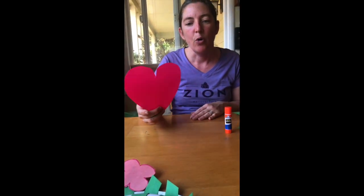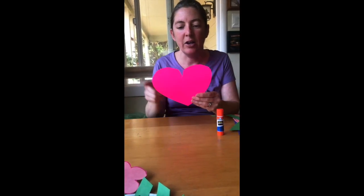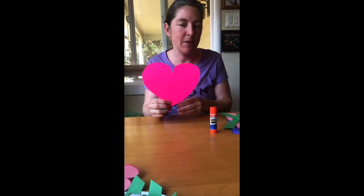You can use a poster board or a piece of construction paper or even a paper plate and cut it into the shape of a heart. It can be a white paper plate — that works too.